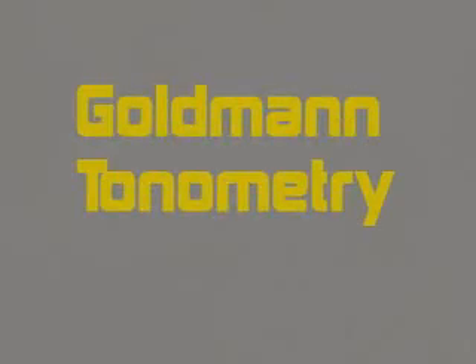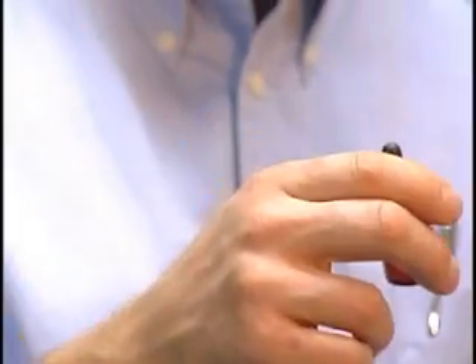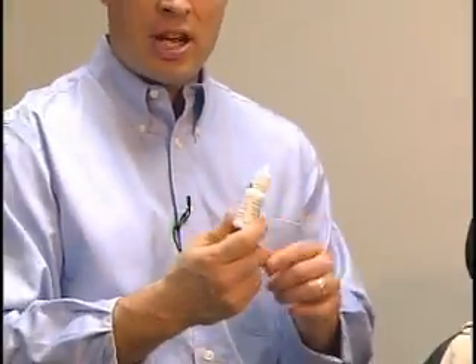We're now going to do tonometry on Allison's left eye using the procedure called Goldman tonometry. We'll do it a little differently than typical. Usually we would use a drop that is both an anesthetic and has a yellow dye in it, but since Allison is a contact lens wearer, I'm going to use the tetracaine again and then use a large molecule fluorescein strip. Once the yellow dye is in the eye, it won't be absorbed into her contact lenses, whereas standard fluorescein would permanently stain them.